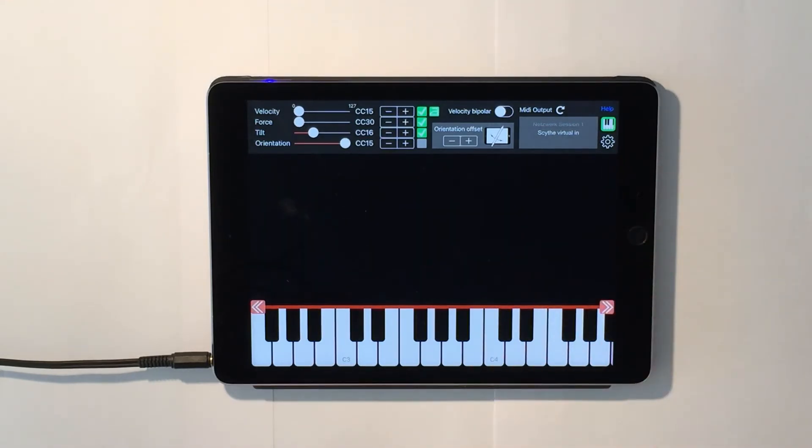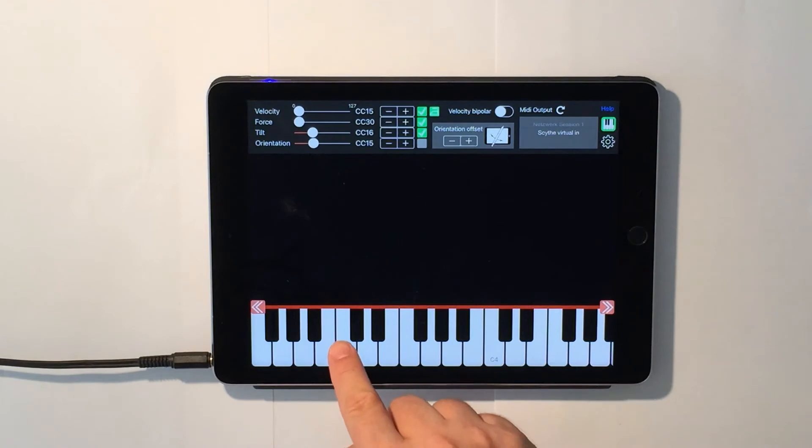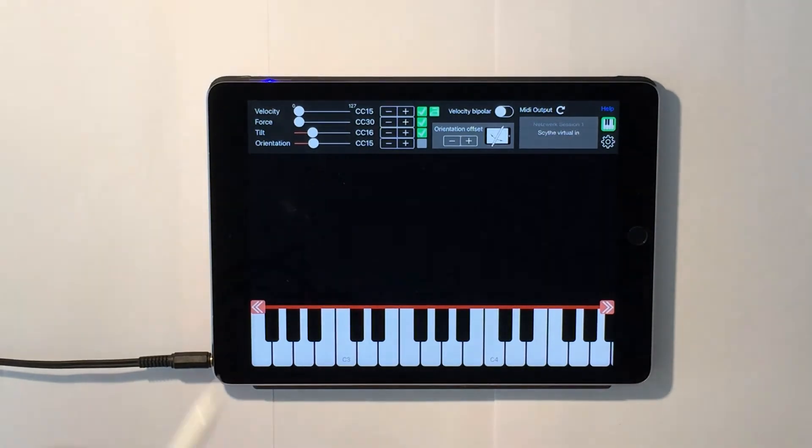I did not assign orientation at all. I chose a sound with very little modulation on its own, but if I use the pencil, I can make it much more expressive.